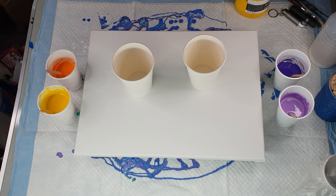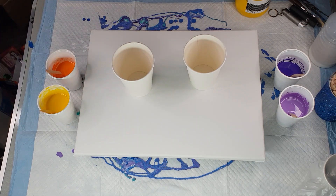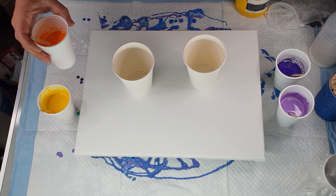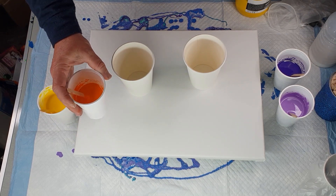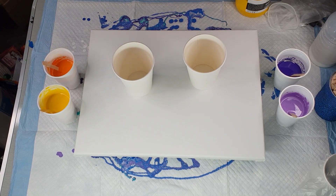Hi everybody, Ben here from Art Less Ordinary. I haven't done one of these in a little while, so I'm going to do an infinity pour. I wasn't quite sure what colors I wanted but I ended up choosing purples. I was going to go purples and yellows, but the yellow I added a little bit of orange to and it went very orange — I put a little bit too much orange in — but that's okay, they should still look quite good.